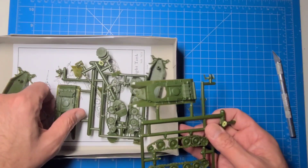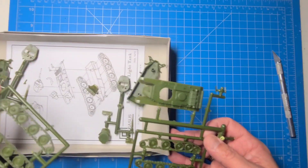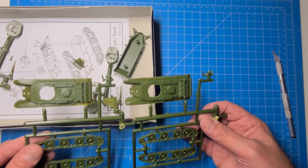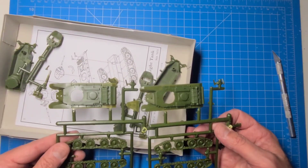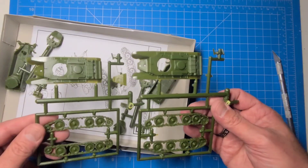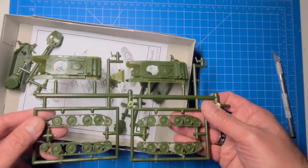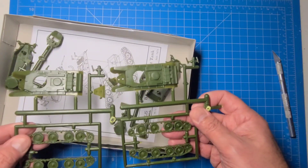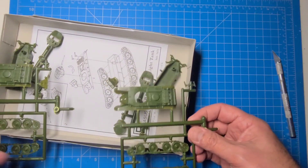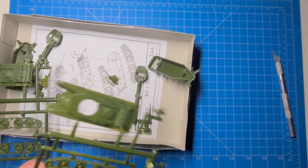These look to be pretty brittle, so we'll have to be careful with them. There are two vehicles that come in here and these are relatively inexpensive. Depending on who you get them from and what day, Amazon prices change a lot — I've seen these as cheap as maybe $11.99 and up to like $20, so they do vary a lot.